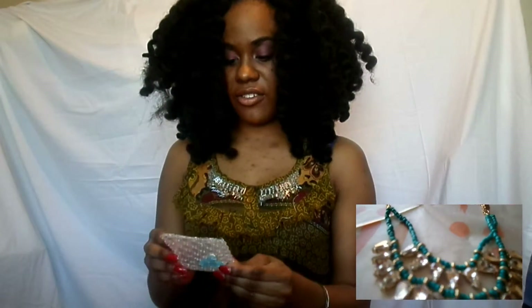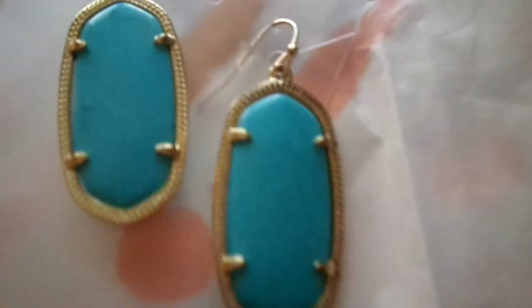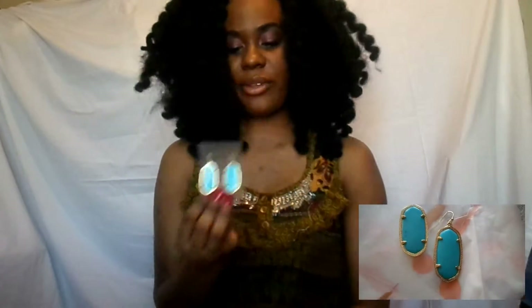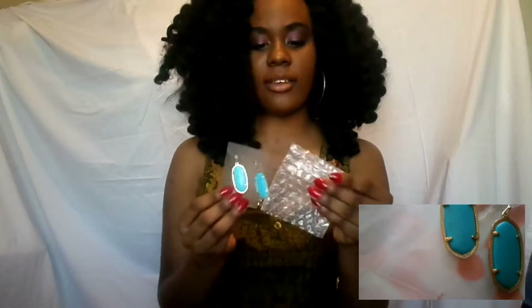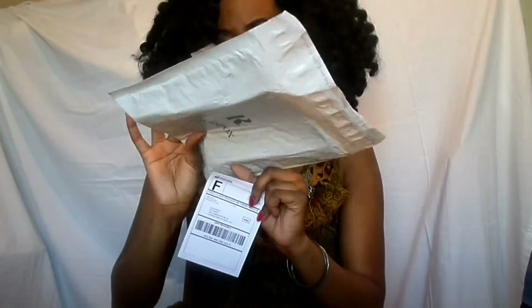And these are the earrings — they look so pretty. I can't wait to wear them. I'm going to have my hair partly up so you can see them when I wear them. And here is the return label. When I'm all ready, I can literally slap this on top of the box and send it back. Simple, easy as that — you don't have to pay for any kind of shipping back to Rocksbox.